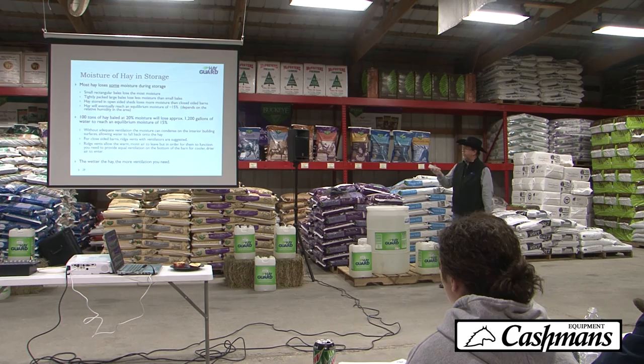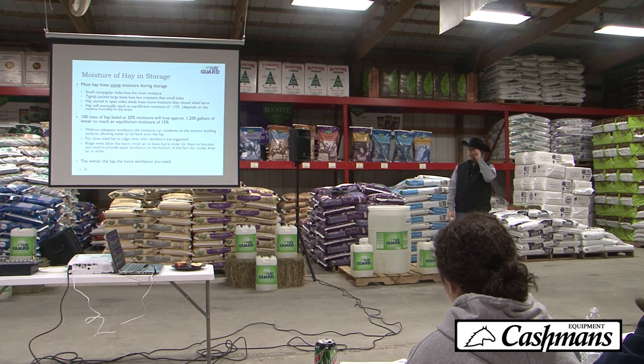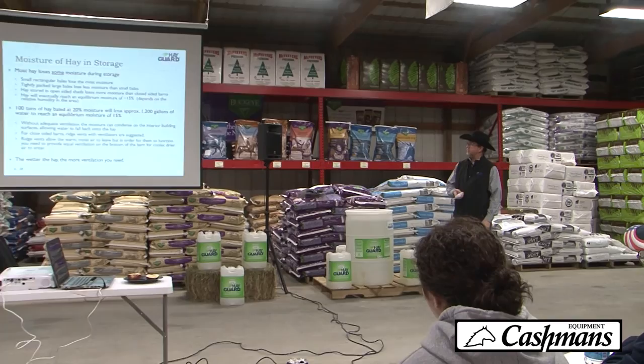Without adequate ventilation, moisture will condense on the top of the building and fall right back down on the hay, so it never dissipates. For closed-sided barns, ridge vents with ventilators are suggested. Ridge vents allow warm air out, but it's important to have space on the bottom so cool, drier air can come in and carry moisture out the top. The key is: the wetter the hay, the more ventilation you need. You can put all the preservative on it you want, but if you don't have ventilation, you've got problems.